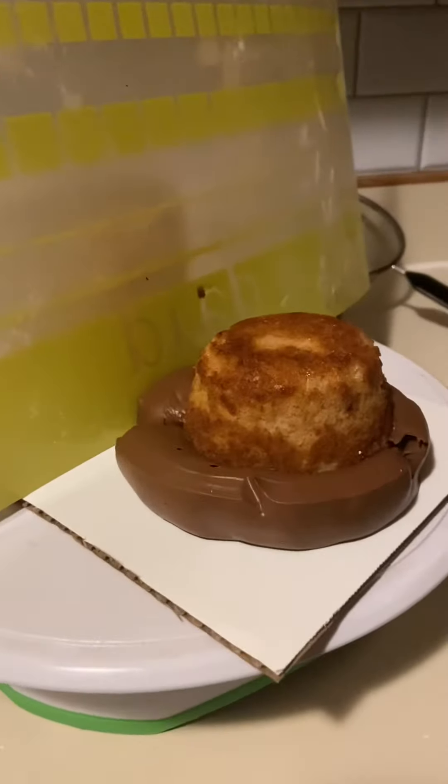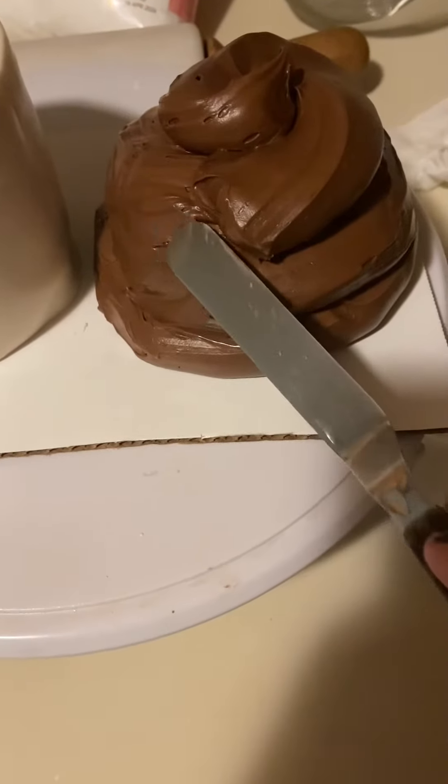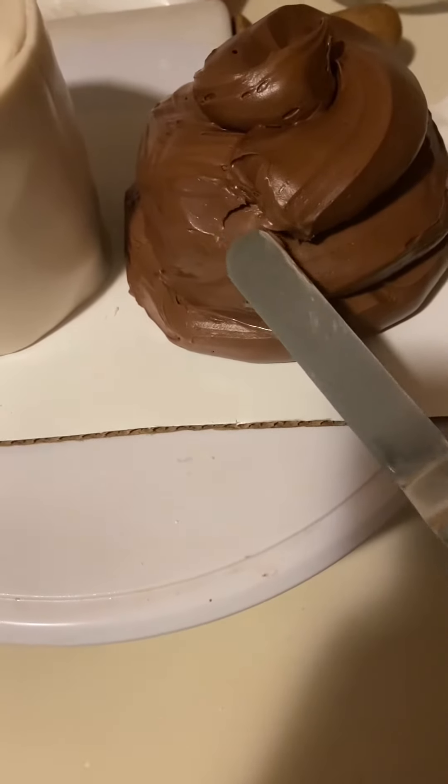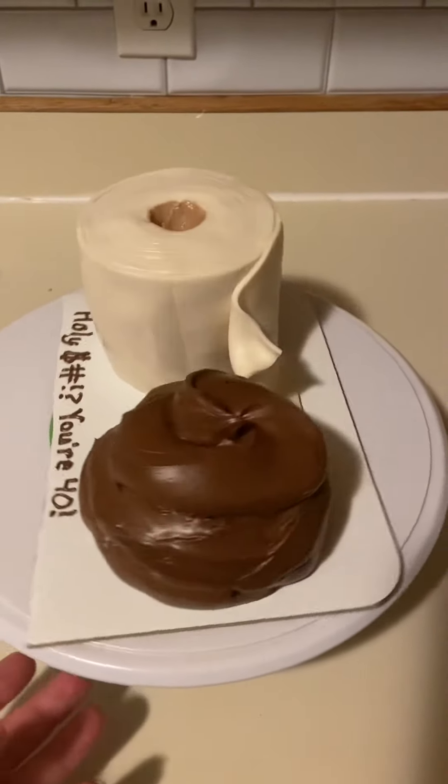And then for the poop cake, I used a measuring cup to get the little dome. I just used canned frosting and filled a Ziploc bag and just cut a large section off the end to get those nice, big, circular poop look.